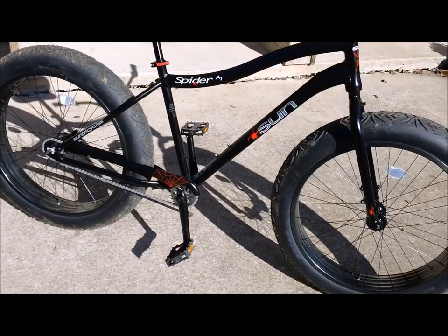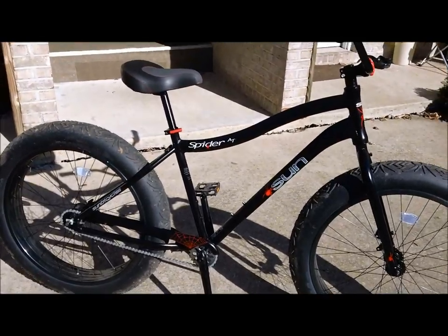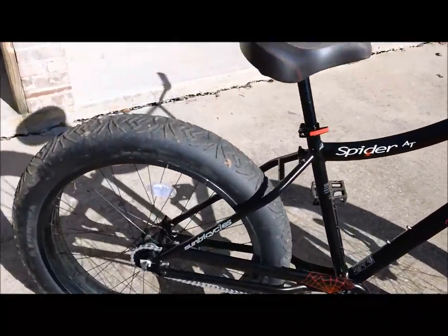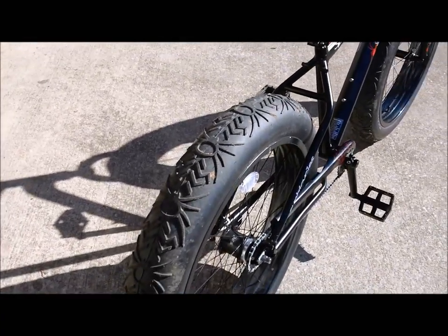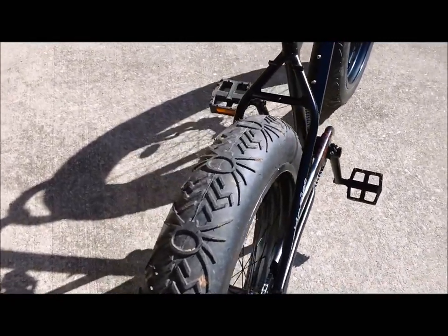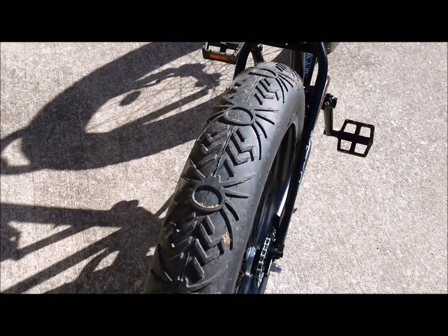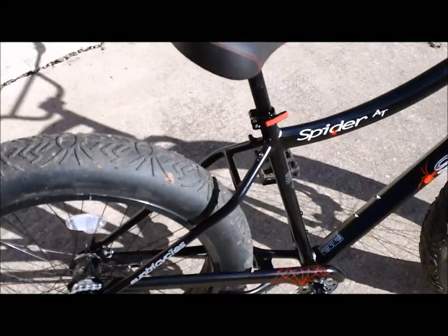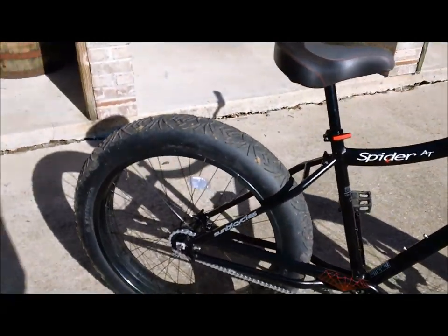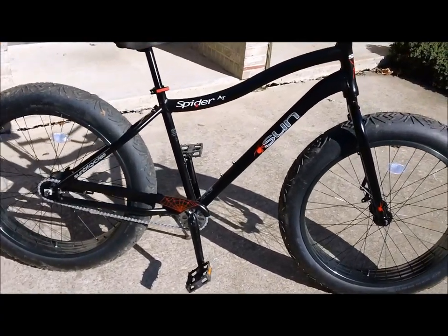The Sun Spider AT is, as far as I know, the least expensive fat bike on the market. If you're asking what a fat bike is, all I have to do is show you these tires — these are 26-inch tires that are four inches wide. These are Innova tires custom made for Sun for this bike, with a spider tread. Innova is a less expensive company and Sun had these tires made just for their production.